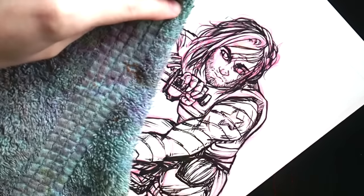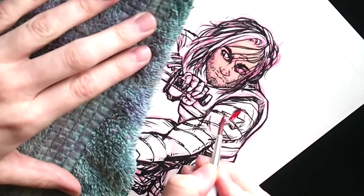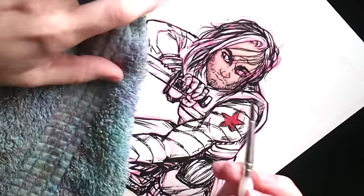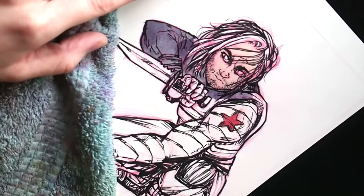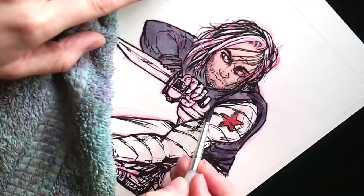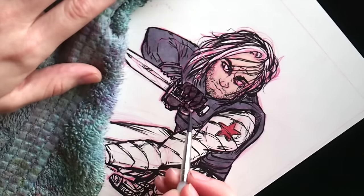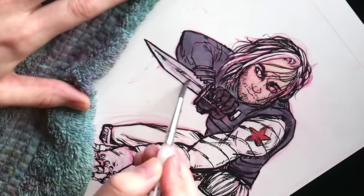Today I will be painting the Winter Soldier. Just FYI, I'm team Iron Man but I do love Bucky. Generally, I like to lay down my flats and I paint with watercolors light to dark. A lot of artists I've seen mostly paint dark to light, but I can't do that — my mind works backwards. You do whatever works best for you.